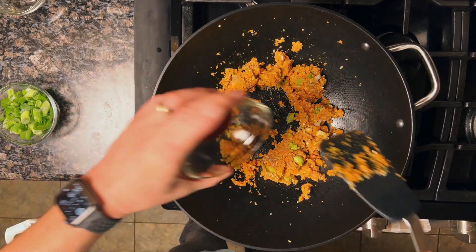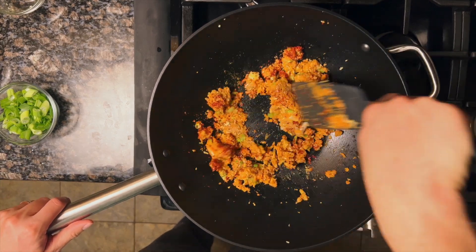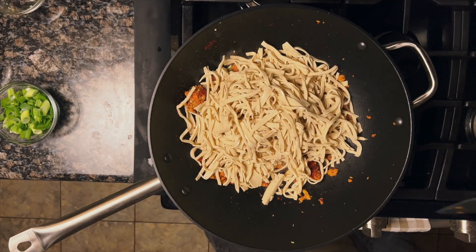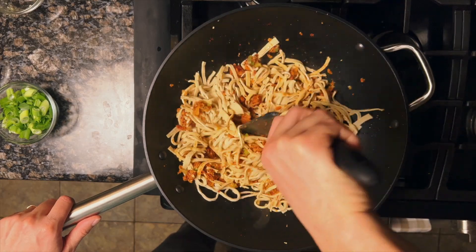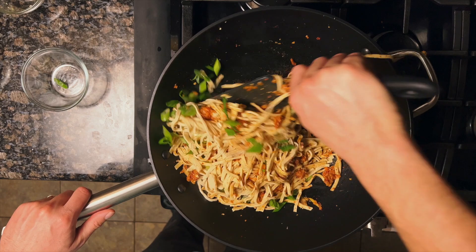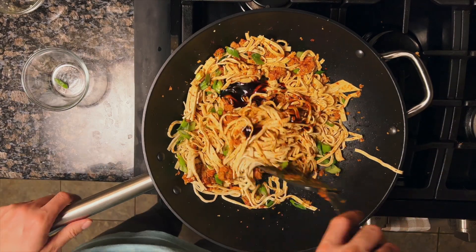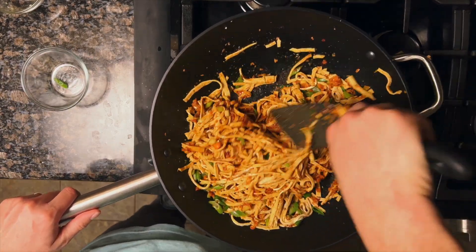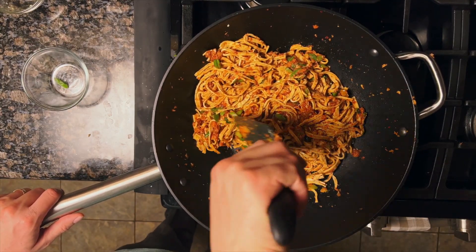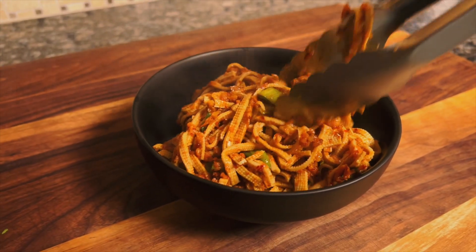Add in the Korean chili pepper and fry for another minute. Don't worry about spice — Korean chili powder is not that spicy at all, it's almost a little sweet. Then add in the tofu and stir to combine and fry everything together. Add in the green scallions, then about two tablespoons of oyster sauce. Mix it all up so everything coats the noodles, and cook for another one to two minutes until heated through. Pull it out of the wok, put it in a bowl, and start eating. Not bad!